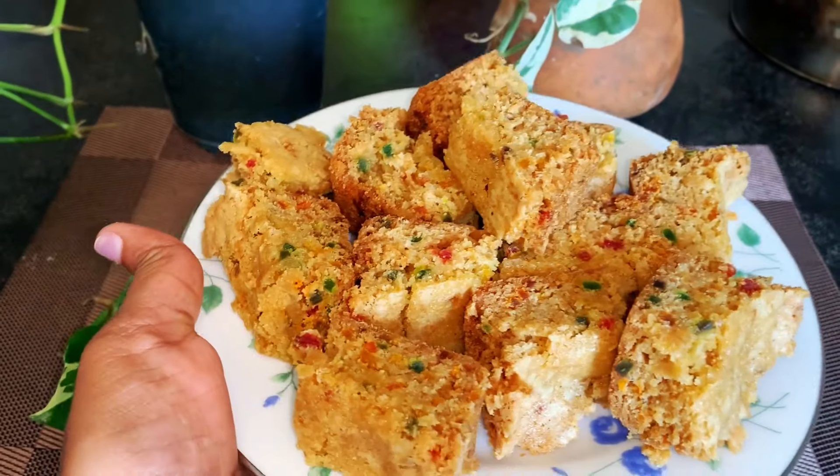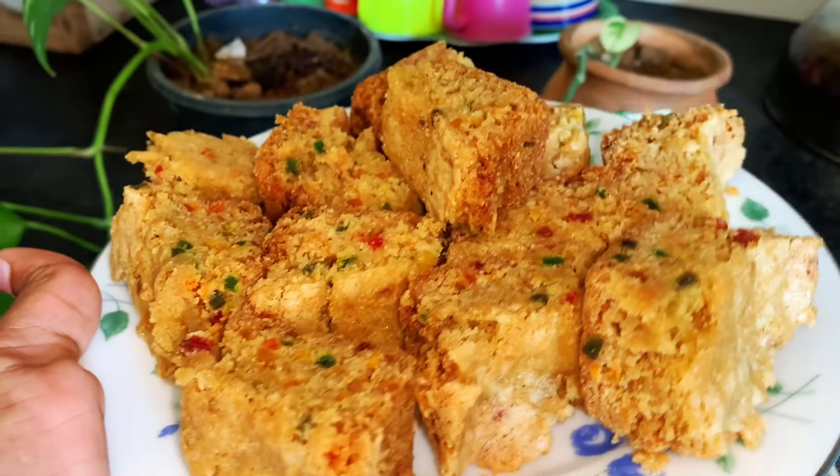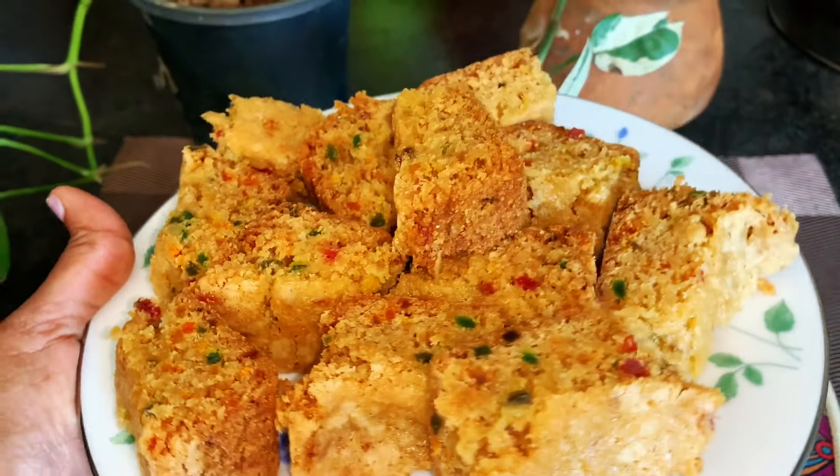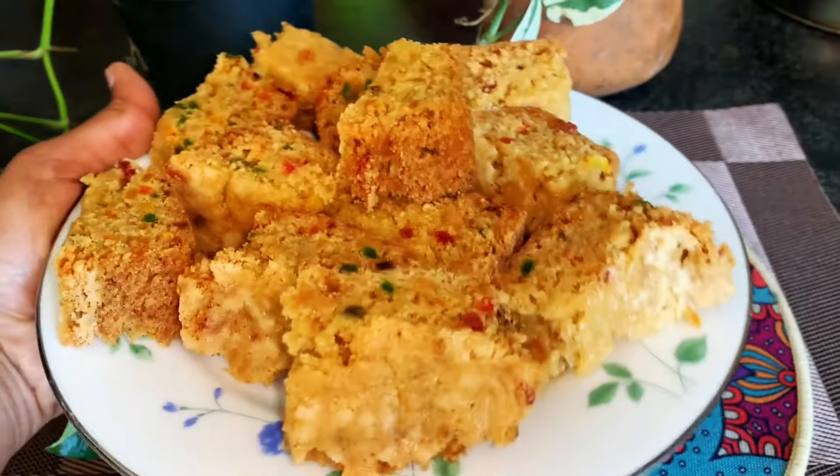Welcome to my YouTube channel. This is the recipe for the meat. The recipe is made in a very good way.